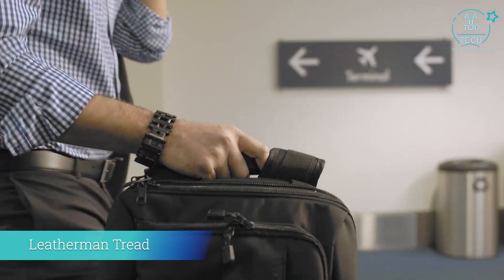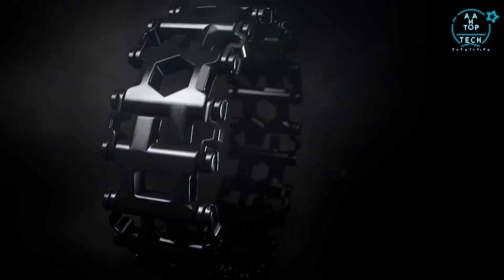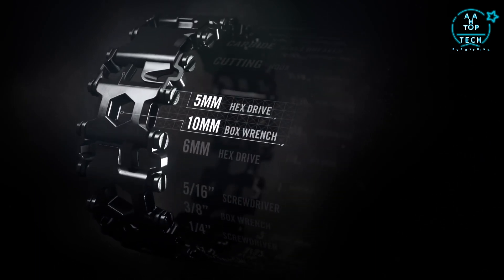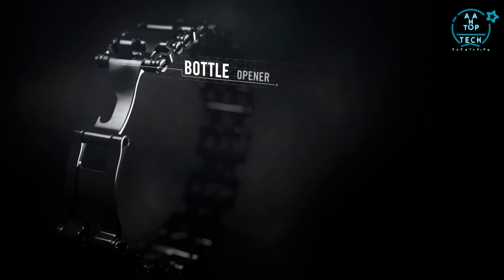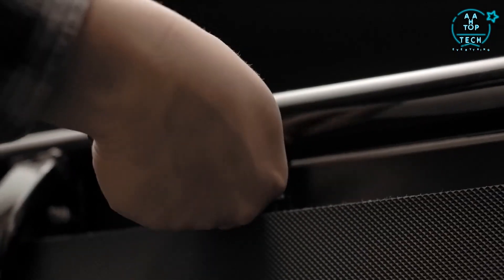Introducing TREAD — the first multi-tool that lets you be the one who gets it done, anywhere. TREAD is 25 hard-working tools you wear on your wrist, including Phillips and flathead screwdrivers, hex and box wrenches, even a cutting hook and a bottle opener. Regardless of the job, the right tool is always at hand.